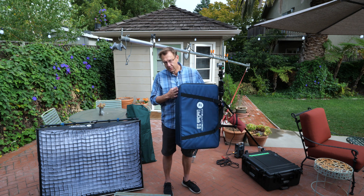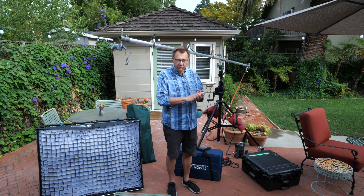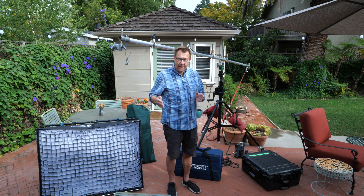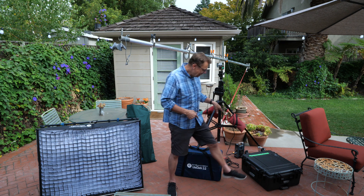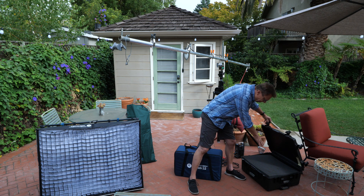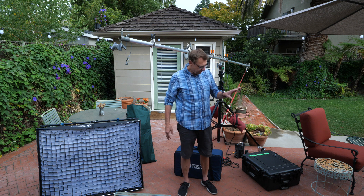However, this particular case doesn't have wheels. I have an Aputure Nova P300C and a 600C, and those both travel in an old sky panel box together. So I didn't need the case that came with the P300C. I was able to put all this content in there, and then I have a case with wheels for travel.